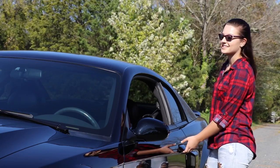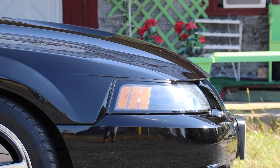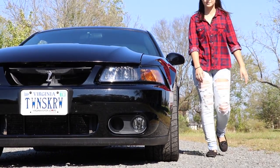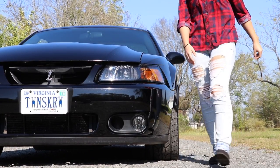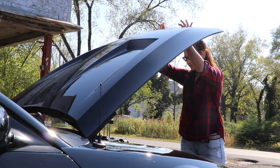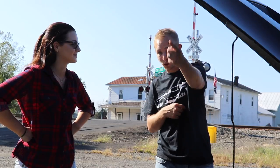Is this yours or your dad's? What do you got done to it? Just a Whipple, that's it. Pop the hood, let's check it out. That is badass. What do you say, let's take this thing for a ride because I know these guys here want to see it. All right, let's do it.